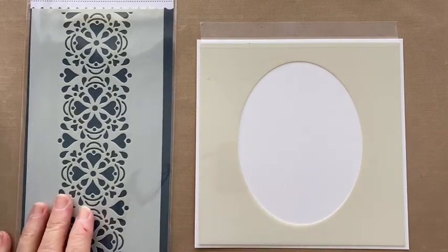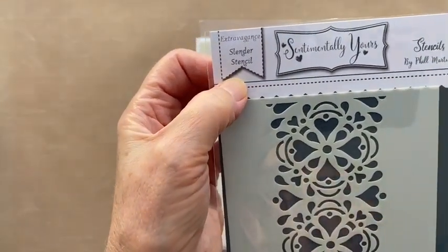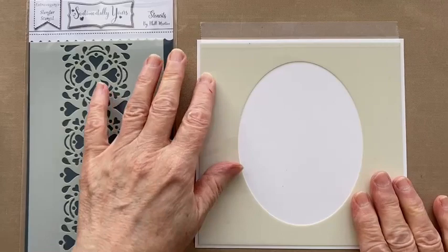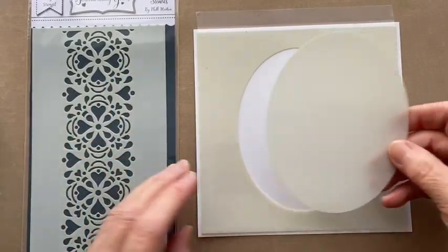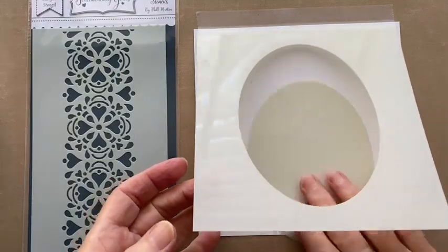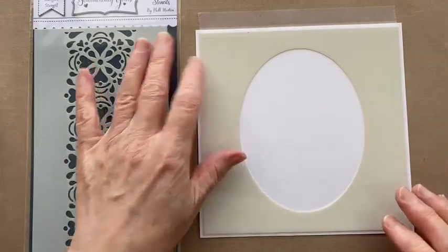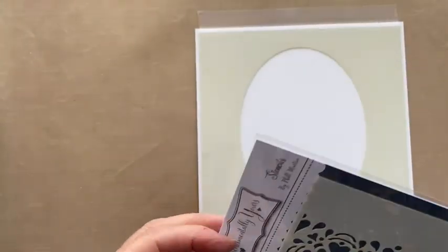So what we're going to use is the slender stencil, the extravagance, which is one of the new Sentimentally Yours stencils, and this is an old Sentimentally Yours stencil — it's an oval aperture stencil. It comes with the actual aperture insert as well, or it did. There were circles, octagons, Christmas trees, bells, all sorts.